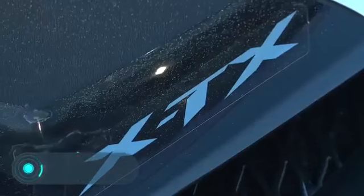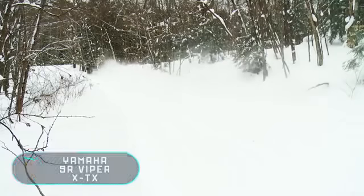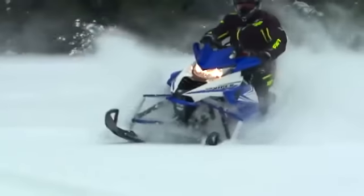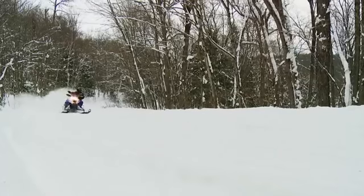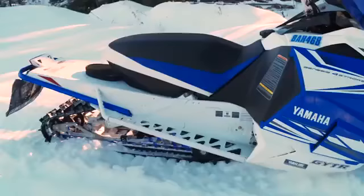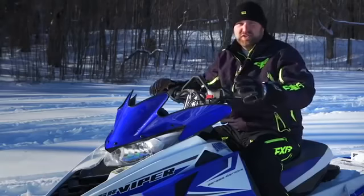Yamaha SR Viper XTX. This sports snowmobile is a comfortable and convenient vehicle with a rather attractive design. A rear suspension with a compact steering system equipped with a crossover track Camo Plus Cobra with 41mm high aggressive lugs offers excellent adhesion to the surface. The SR Viper XTX has a powerful four-stroke 1049cc Genesis engine.